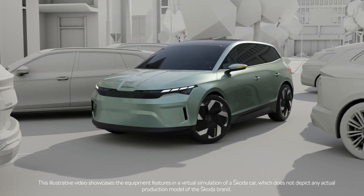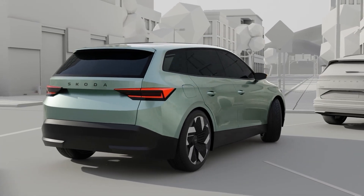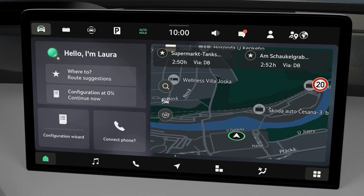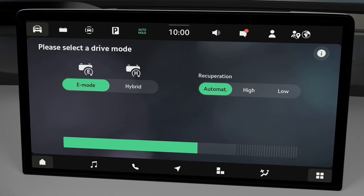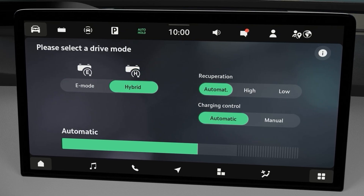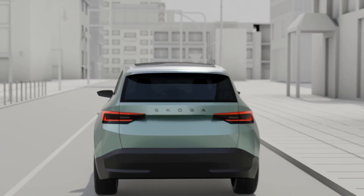Want to go full EV or save the electric energy for later? Make the most of your plug-in hybrid by choosing the right mode. Go to the vehicle settings and select hybrid. By default, the car will start in EV mode. You can switch to hybrid mode with just a tap.